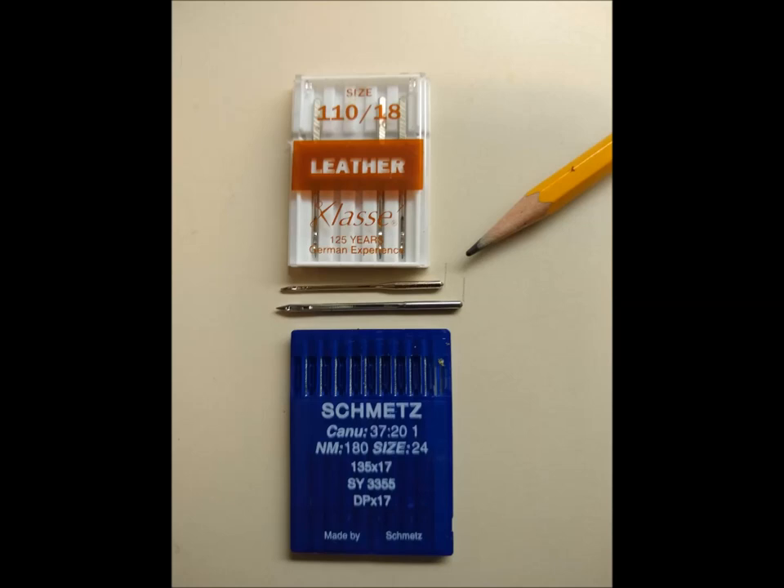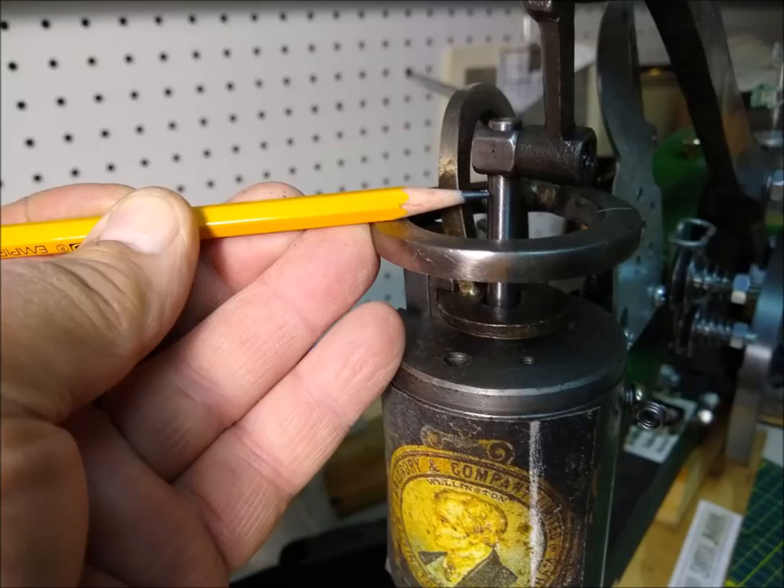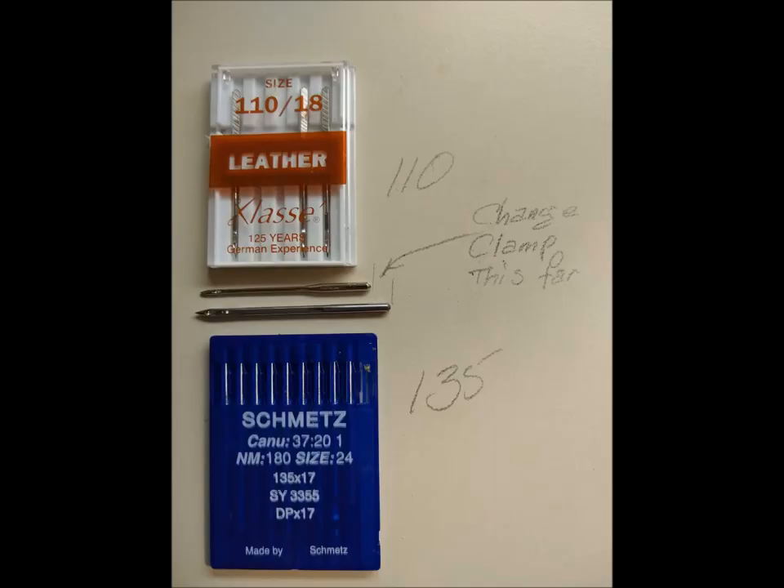It's very easy to convert a Chinese hand crank leather patching sewing machine from the ordinary sewing machine needles it comes with to the longer commercial size. There's a clamp at the top of the needle bar on the machine. Simply adjust the clamp so that it accommodates the longer length of the commercial needle.